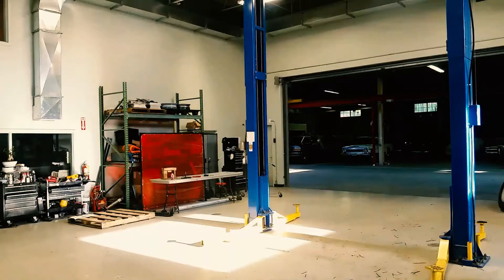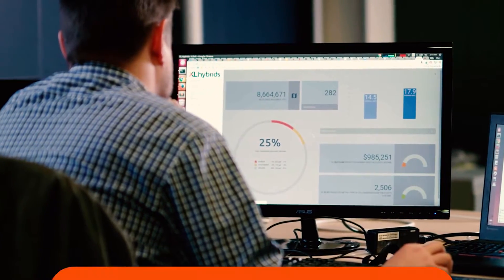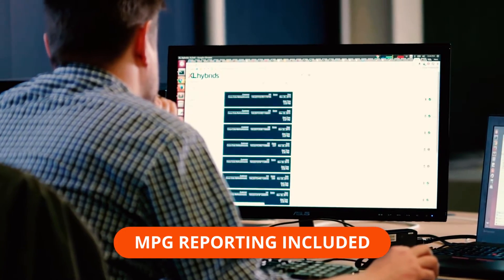Finally, we take the vehicle for a test drive to verify system functionality. Our wireless telematics system is now connected and sending detailed vehicle trip information.